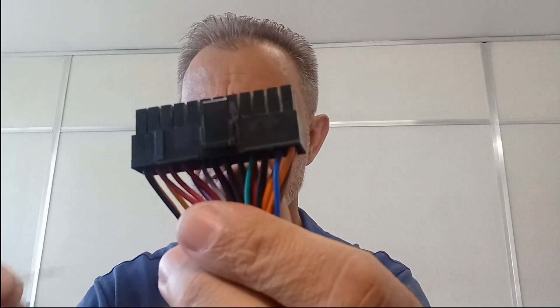So to test the power supply we need a paper clip. We're going to bend it in a U shape and we'll be connecting it to our power plug. There's the green wire — we'll be connecting the green, which is our power-on, and we'll be bridging it with any of the ground wires. Once we have that connected or bridged out, we can connect power to our power supply. Switch it on and the fan is automatically spinning.